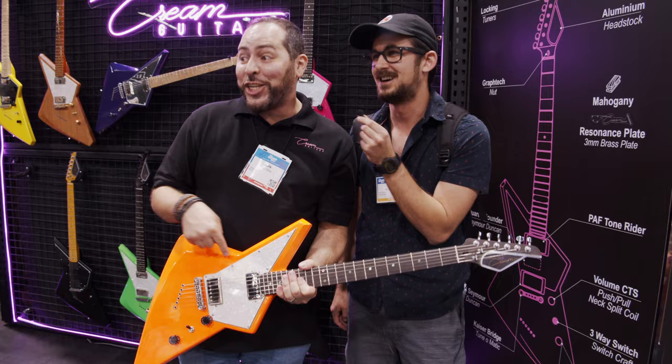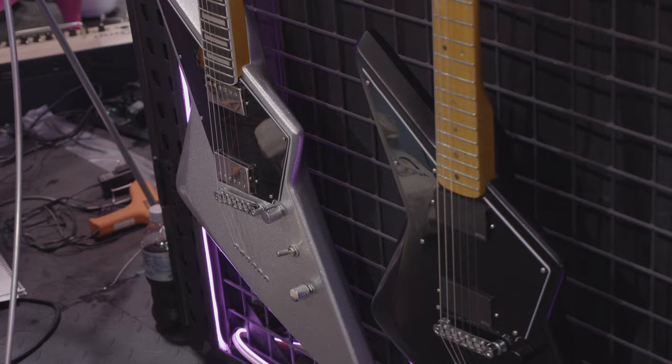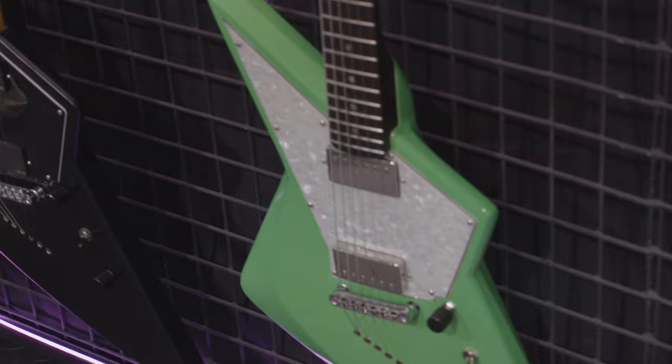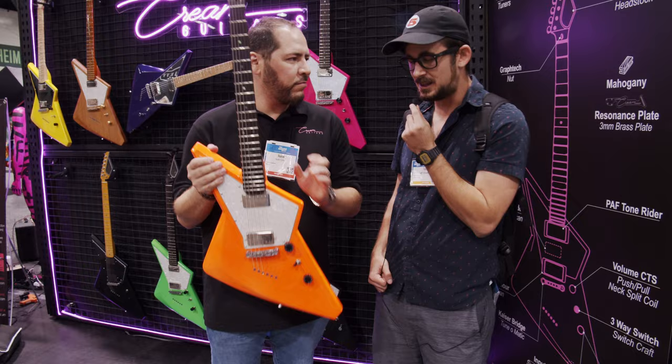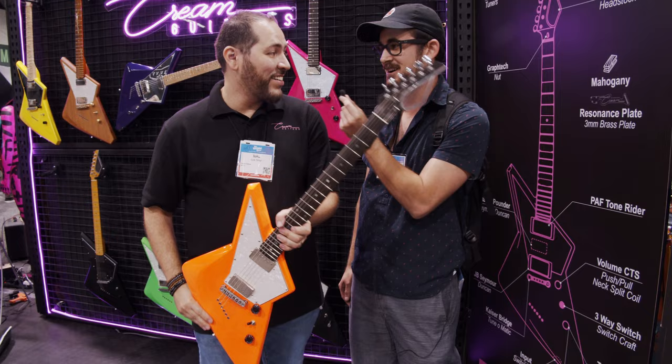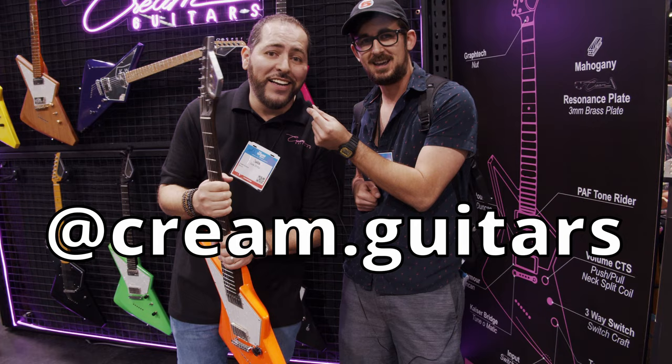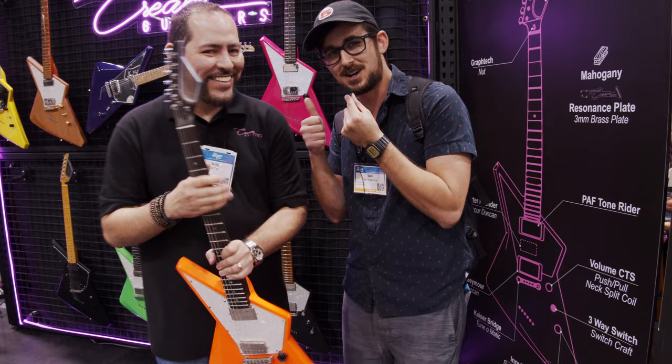What we wanted to do is: if we're going to design a new body shape, a new finish, a new headstock, it also has to sound different. So this could be a new weapon in your arsenal. I didn't think I needed anything more, but now I feel like I need a lot more after seeing your whole line. Luis, thank you so much. Follow us on Instagram at cream.guitars — we're going to be so glad you visited us.